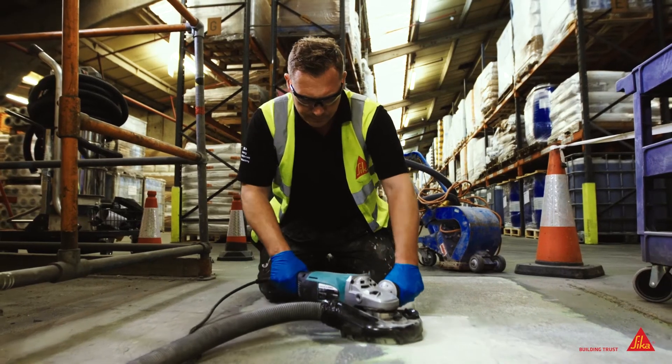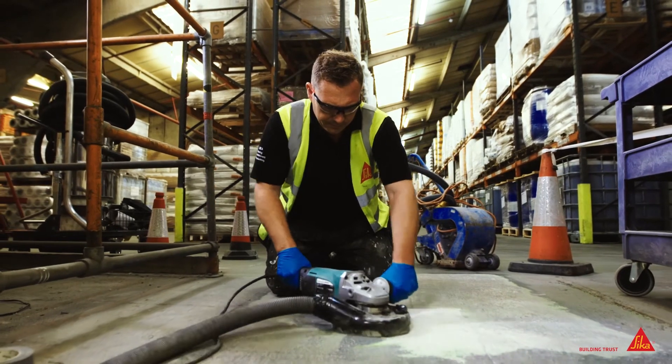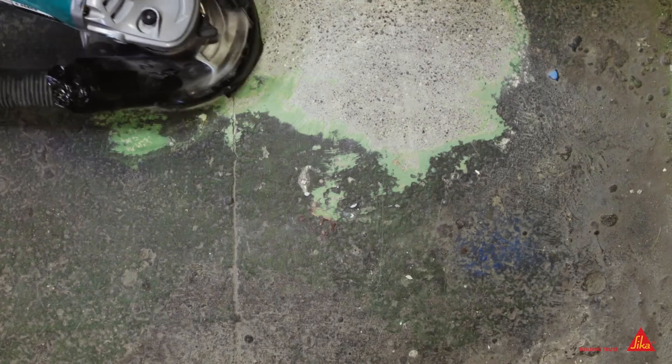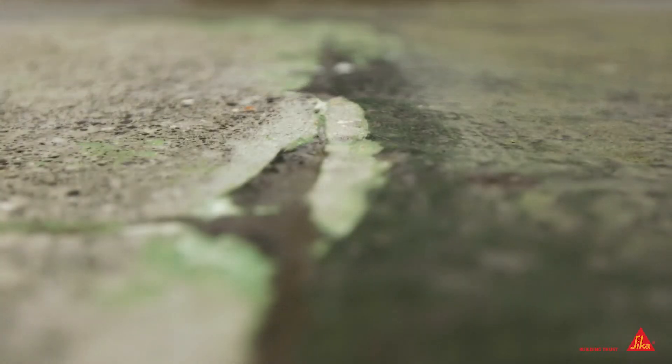Seeker's preferred method of preparation is vacuum shot blast. Grinding can also be used, both of which must remove the weak cement latents. In certain applications, abrading the surface can also be satisfactory.